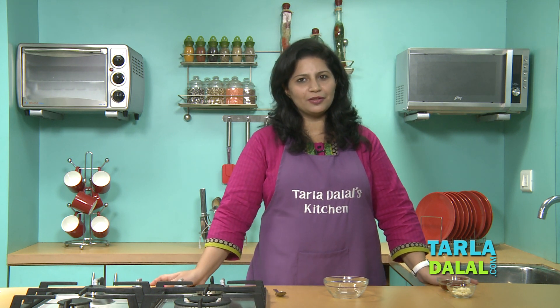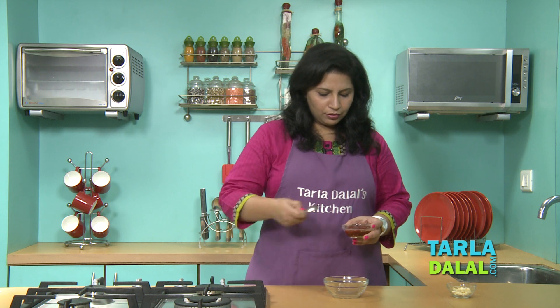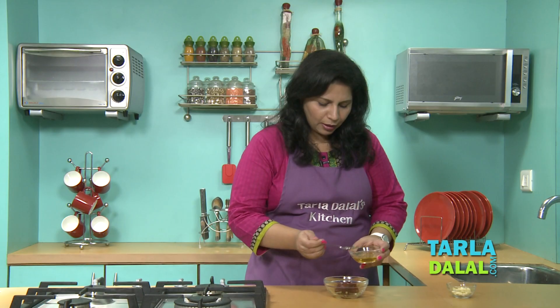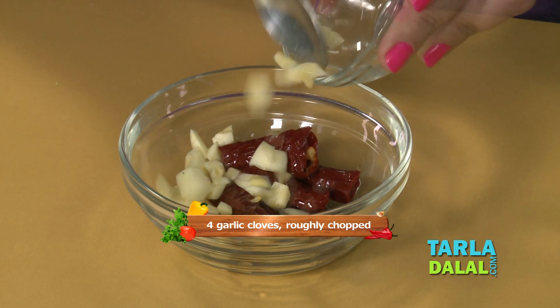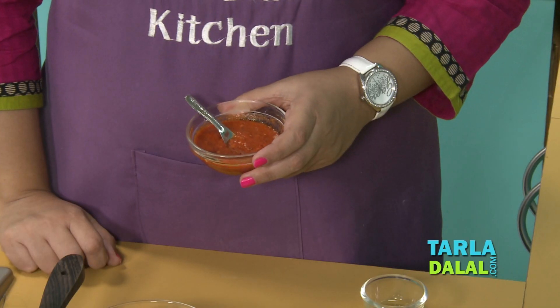Let's begin making the soup. Since it's named spicy stir fry soup, we will first make the chilli paste. These are Kashmiri red chillies soaked in hot water for around 20 minutes. We will take the chillies and around 1 tbsp of water, combine it with roughly chopped garlic, and blend this in a mixer to a smooth paste. So our red chilli and garlic paste is ready.